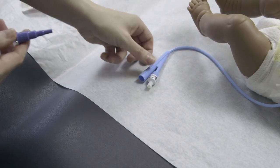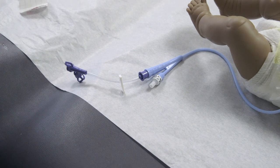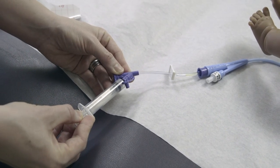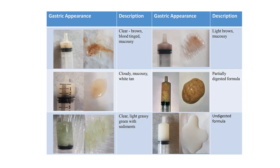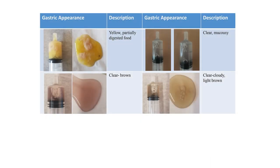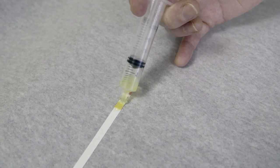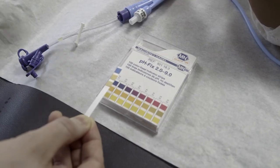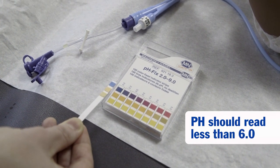To check the pH of your child's stomach fluid, insert an extension set into the large end of the Foley catheter. Next, pull back a small amount of stomach contents. If you cannot get any stomach contents, move your child side to side or sit them upright — sometimes you get air before stomach contents will flow. Empty the stomach contents from the syringe onto the pH strip and compare the colors to the reference guide. If the pH is less than 6.0, the tube is in the stomach.